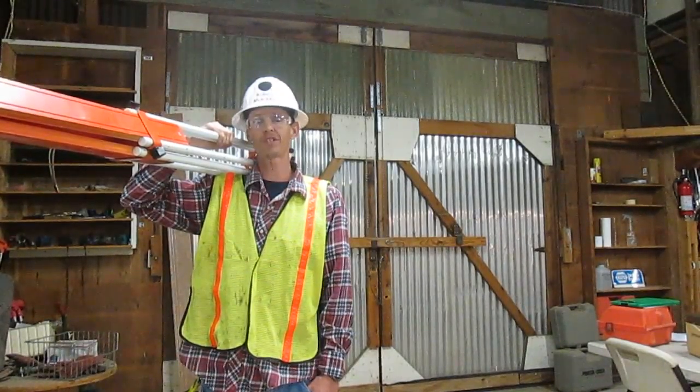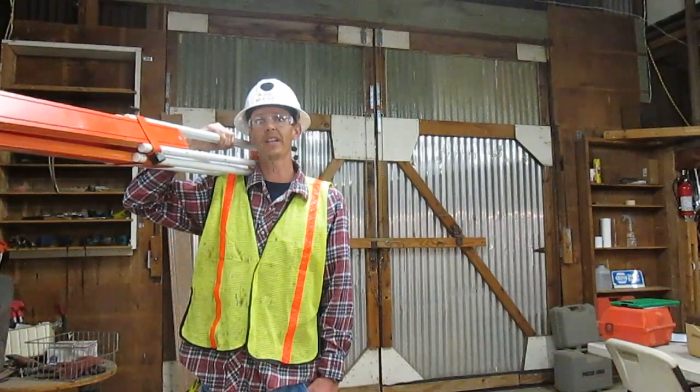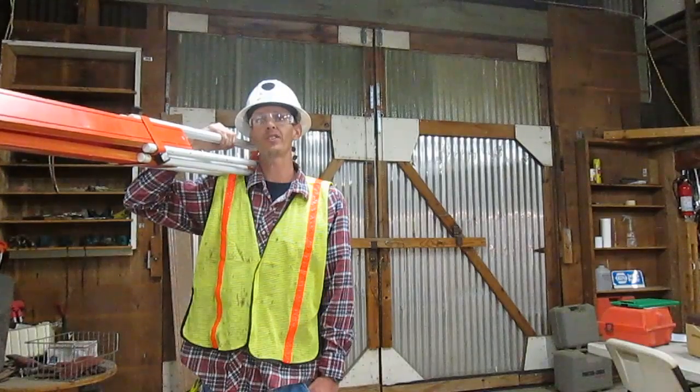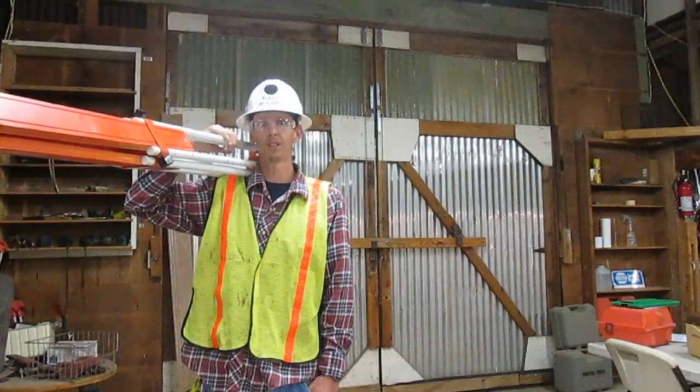I am Robert McKibbin. I am a certified grade checker. Being certified means I can read an engineer's rule, set up a transit to level, and work the grade checking process. Here I'm going to show you how to set up a transit to level.